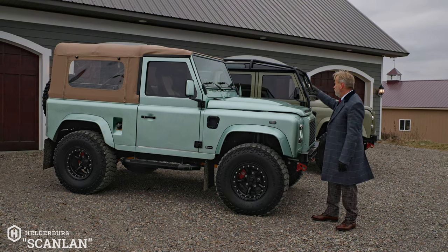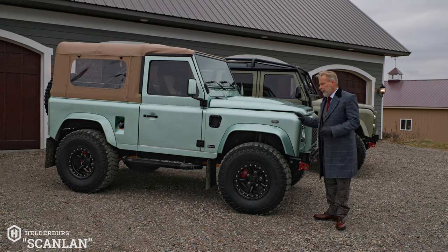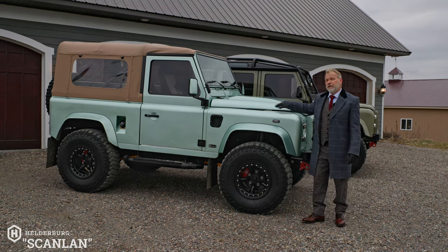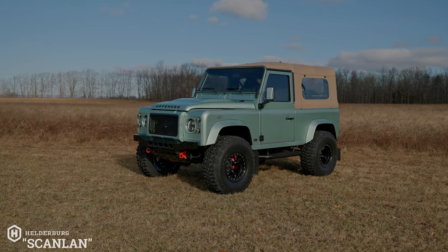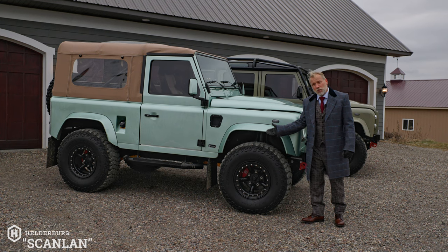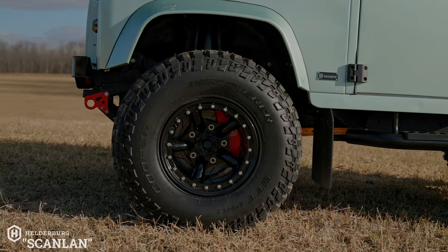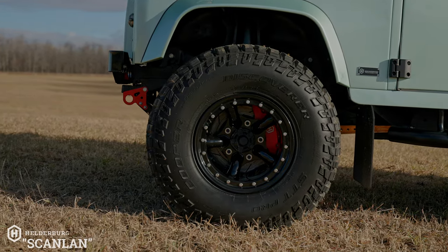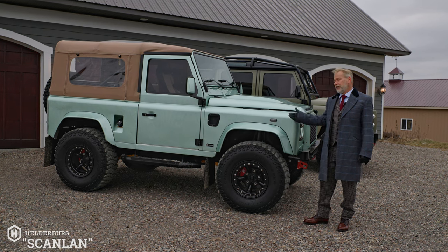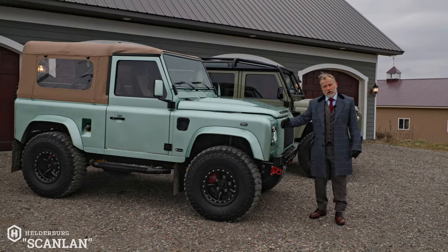From the side profile you can definitely see the lift — I have it parked beside a D110 for size perspective. It has a Fox suspension with Eibach springs, proper radius arms, and sits at around three inches of lift. It's riding on beadlock wheels with 35-inch Cooper STT Pro tires, which give it a really nice stance.